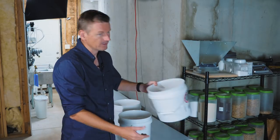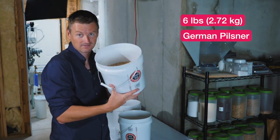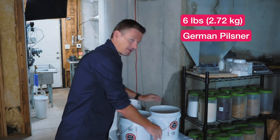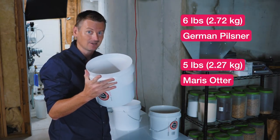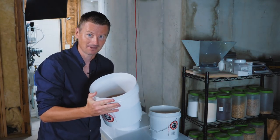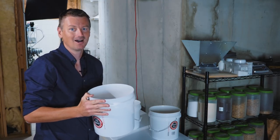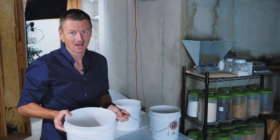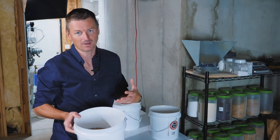I'm actually combining two different malts as the base malt. First of all, I have German Pilsner malt — six pounds of that going in. I'm combining it with Maris Otter, five pounds of Maris Otter. Yes, I'm aware that Maris Otter is not a German grain whatsoever — it's British — but I really like the biscuity characteristic this is going to give me.